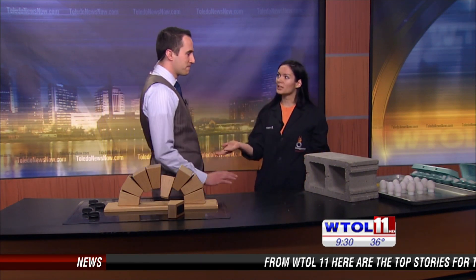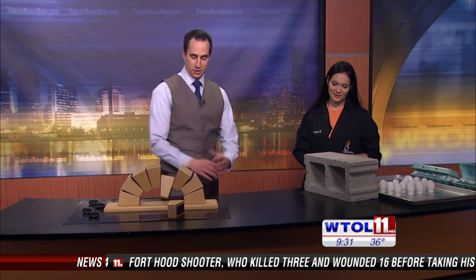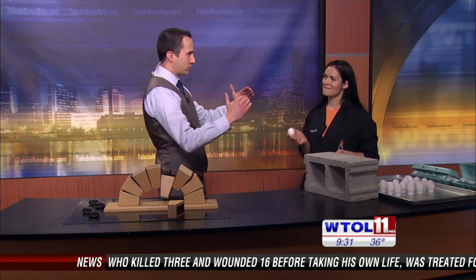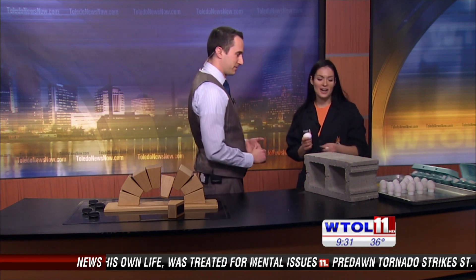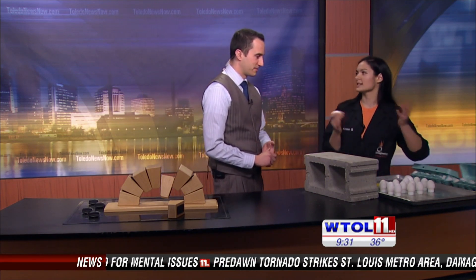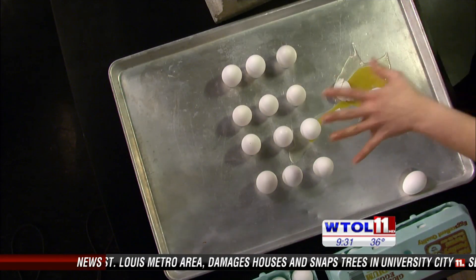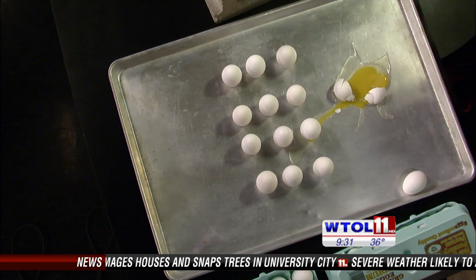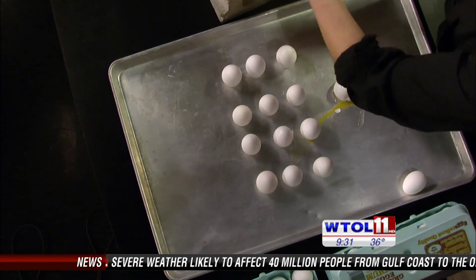Eggs are really, really strong. Eggs can break, but do you think an egg can support a cinder block being put on top of it? Based on our earlier demonstration of distributing that force, let's give it a try. Maybe one egg is a little lofty, but we have a dozen eggs. We're going to take this cinder block and lift it on our twelve eggs and see if we can make it support these cinder blocks.